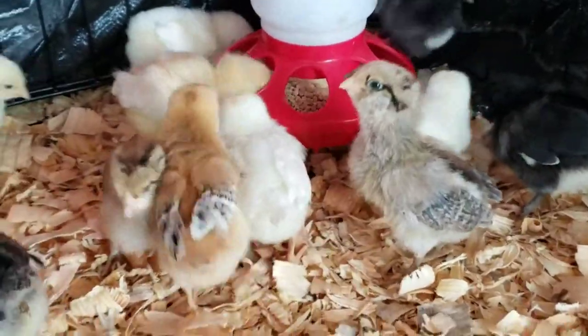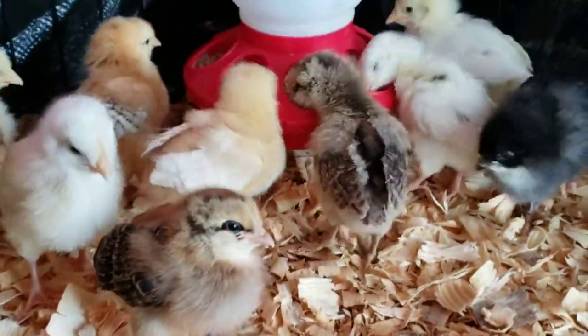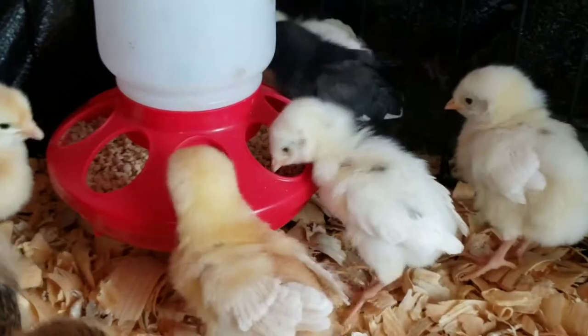In a group of chicks — different breeds but the exact same age — they all have feathers and wings that reach to the end of their bodies, except for the one that is in suspicion, this guy right over here.